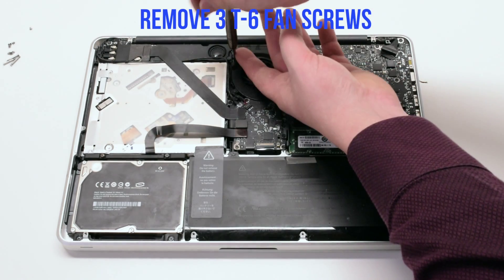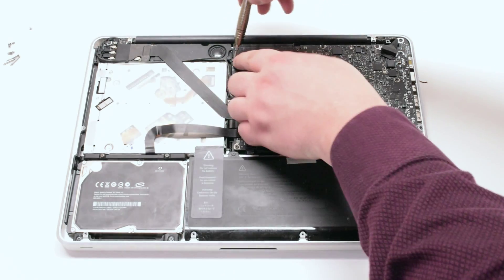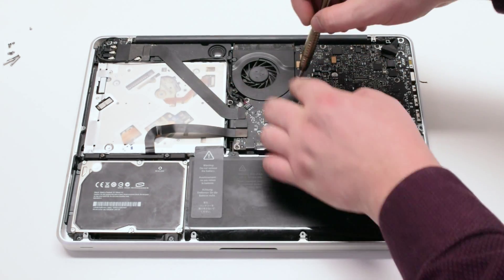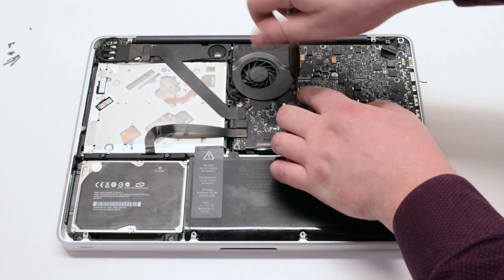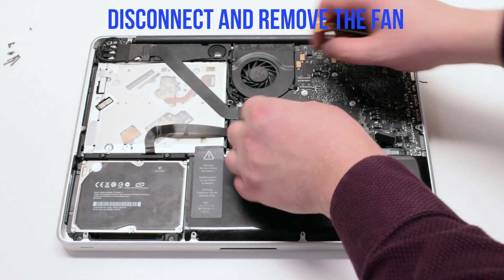Unscrew the three T6 fan screws but leave them in place. This will make it easy to track them when you're reassembling the unit. Disconnect and lift up the fan.